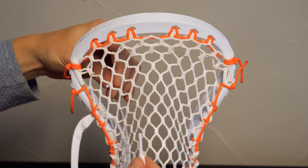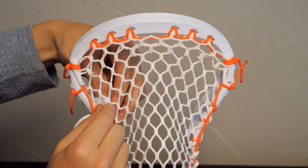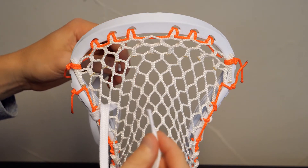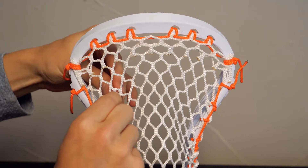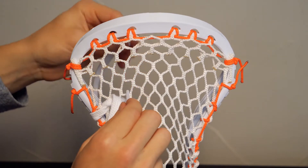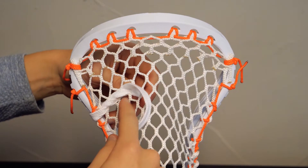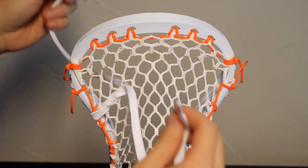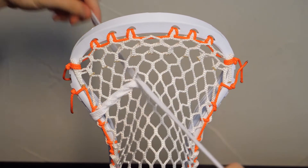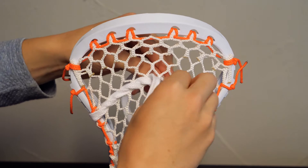To do the shooting string, the one on the back side of the head is always going to go on the bottom, and the one on the front side is always going to go on the top. Pull them and that's what it's going to look like. You're going to pull that tight — they're going to look just like that. We're going to be doing that all the way across. This one's always on the bottom, that one's always on the top — it's an easy way to remember it, and it comes out perfect every time.